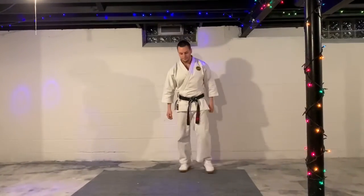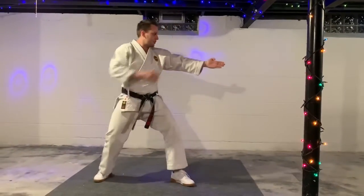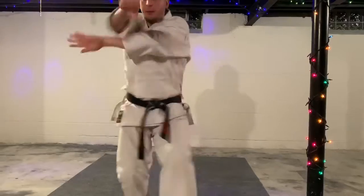Back hand block, Haito Uki. Hands are going to come underneath just like an inside block chamber. You're going to step into a back stance though. Arm is flat for this one, and the hand is flat out — straight out. Back stance. Remember back stance there.